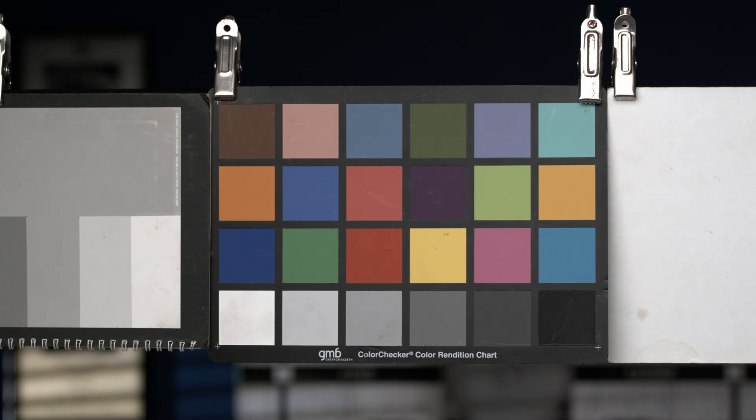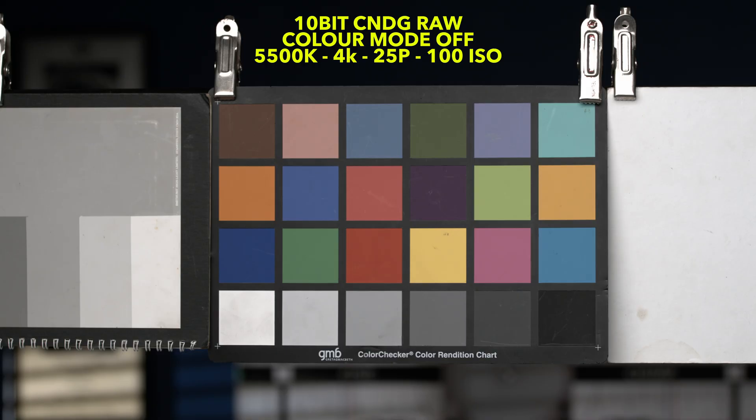What we have on screen here is our Reference Master shot at 5500 Kelvin, 25P and exposed at T5.6 with an Arles Vista Prime. The reason why we use the Arles is because they're extremely neutral in colour. So for the greatest accuracy, we shot the Reference in RAW so that we can use it as a baseline for colour, contrast, sharpness and exposure. The only thing that will change from here is the baked-in colour profiles.